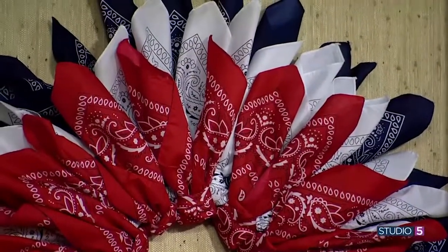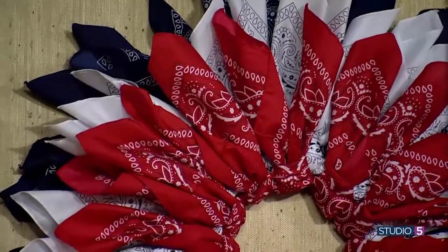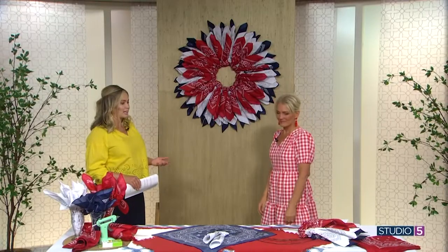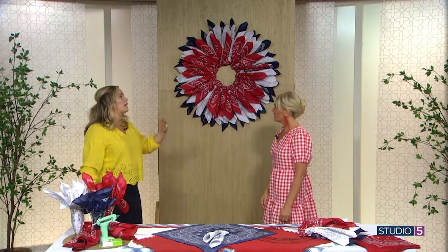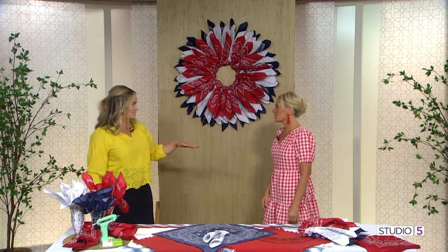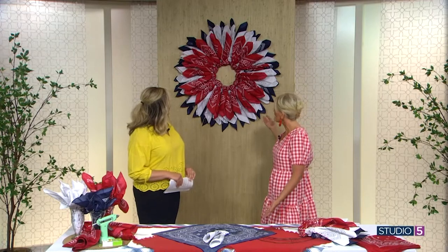This is something you'll pull out year after year — it will become a traditional piece of decor in your stash. And here in Utah we get a whole month, a whole runway, to celebrate patriotism toward country and state. So leave it up, go to town — it's gonna last you forever.